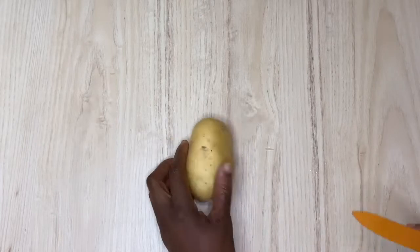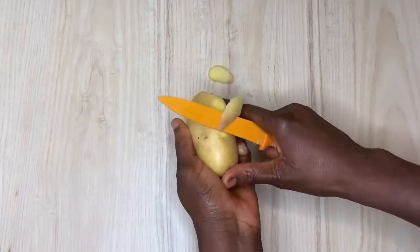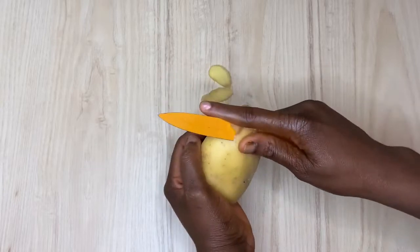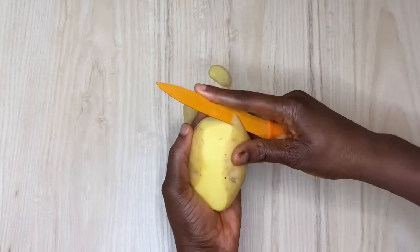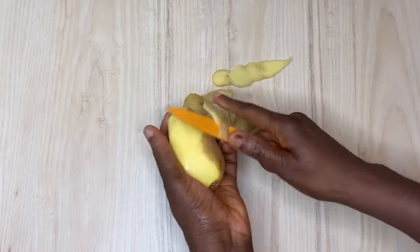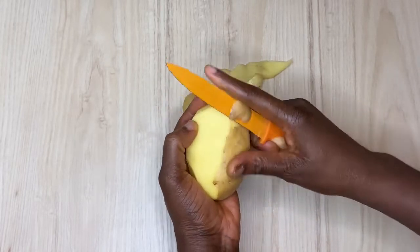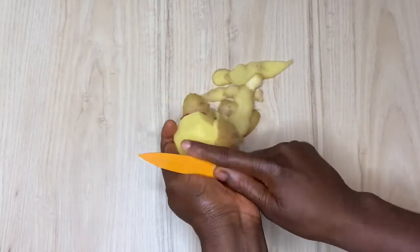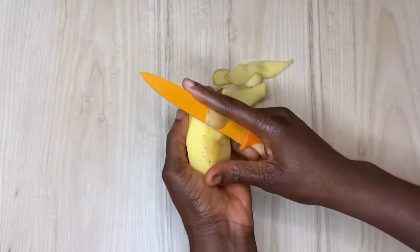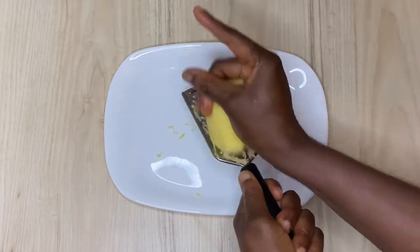After that, I'm going to come in with the second thing you also want to be using, which is potato. Potato contains a lightening property — it helps to reduce darkness, dark spots or dark areas on your body, under your eyes, your armpits, so many parts of your skin. You can use potato to treat those dark areas. I'm going to go ahead to peel this potato and grate it to collect the juice.